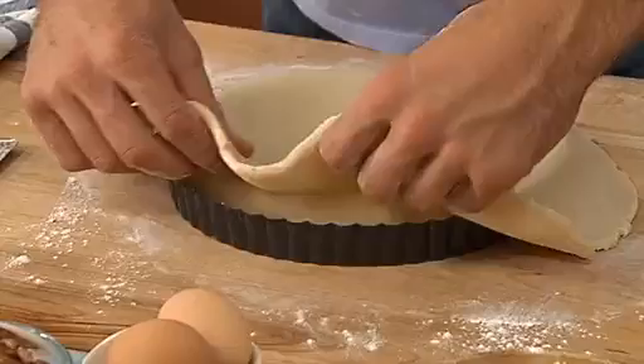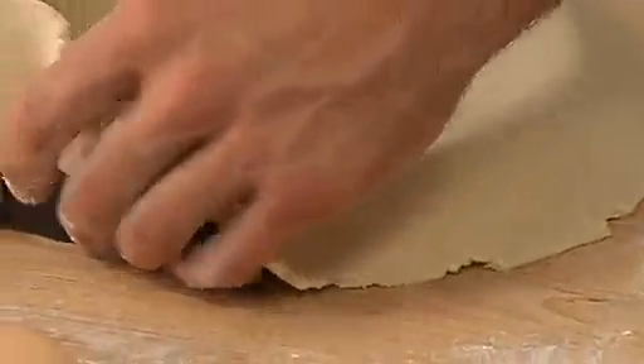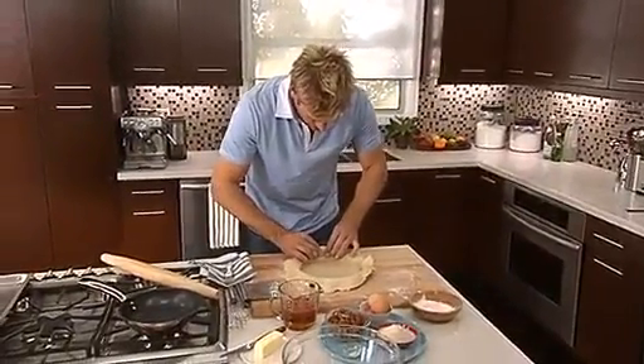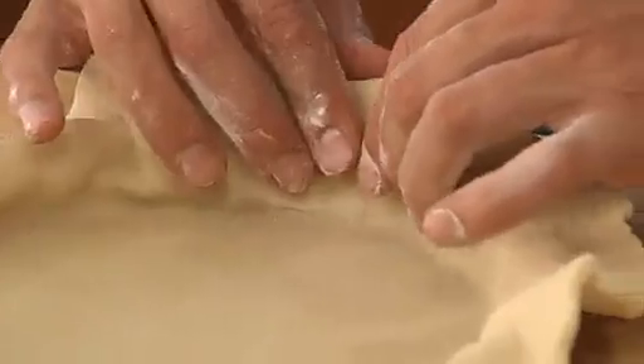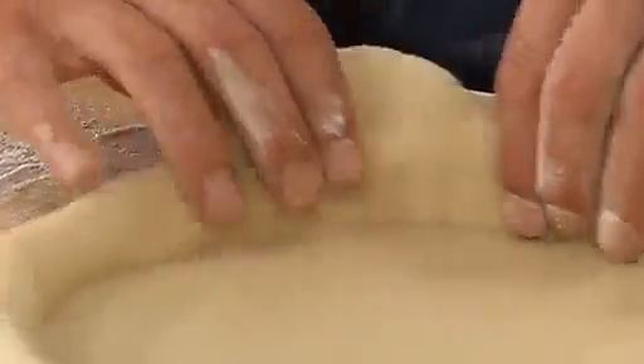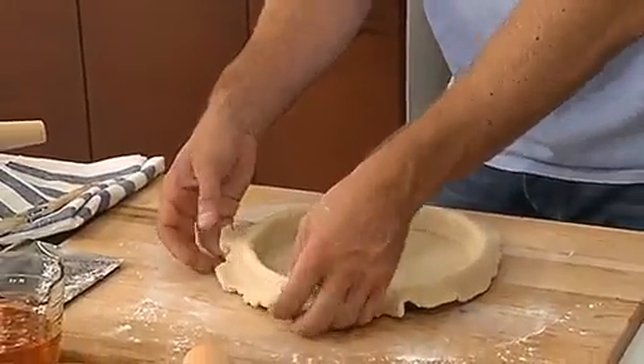Once you get it to this point, what you need to do is kind of feed the pastry down into the tin. Then you want to really force it down a little bit, and just push it so it becomes the same shape as the tin, because you've got this beautiful fluted edge and we want this to look just the same. Now, here's a secret you might not have heard — you leave this little bit of overhang.